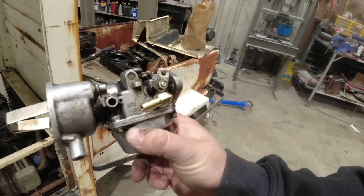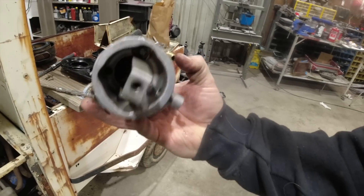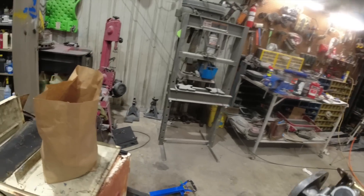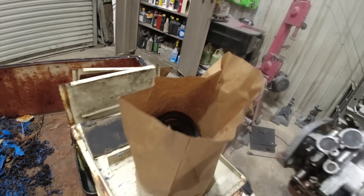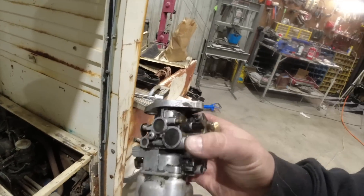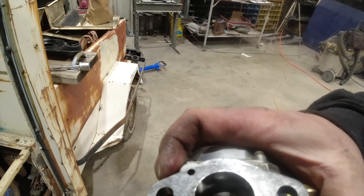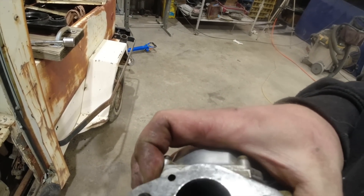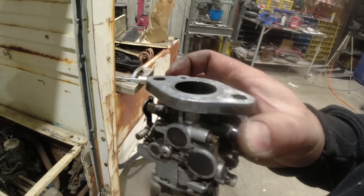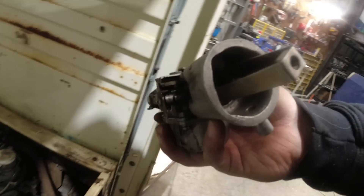We're back from not one, not two, but three different hardware stores to get that little fitting, and then I stopped off at Napa and got fuel filters. This sucker's ready to go back on there. I made the mistake when I put that nut back on and bent the cross tube, so that took a little bit to straighten out so I can get the butterfly flapper back in there. We're ready to throw this back on and see if we can make anything happen.